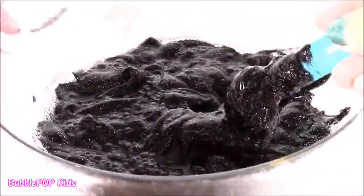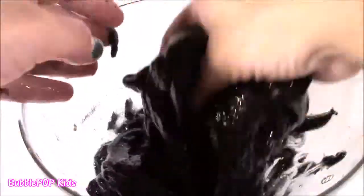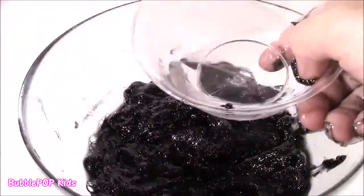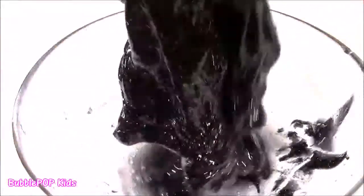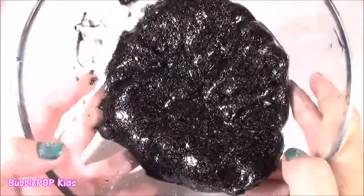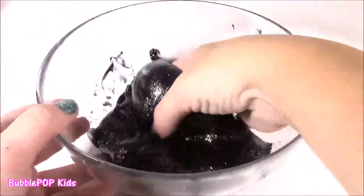It's still super watery, so I'm going to add a little more of that borax and see what happens. Whoa, this is so, so cool. This is like black tar slime. It looks super gross, but then it's kind of glamorous with all those little sparks in there. You know the slime's not ready when it's still sticking to your hands, so I'm going to dump the rest of the mixture in and work it into it.